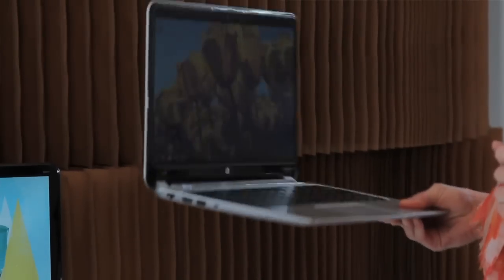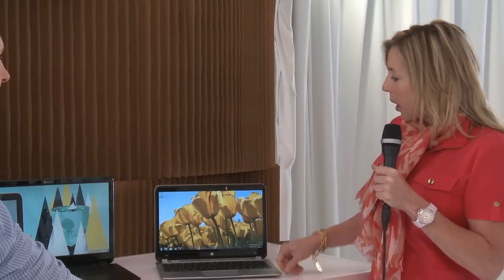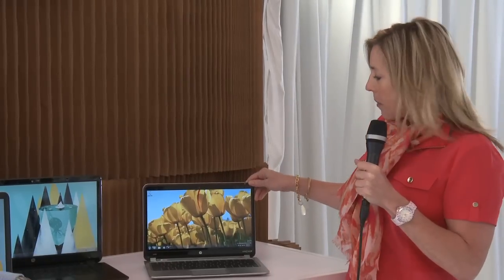So it is super thin, as you can see how thin it is here. And it only weighs 3.07 pounds, which is tremendous. It comes with this beautiful screen — it's a 13.3-inch size monitor.